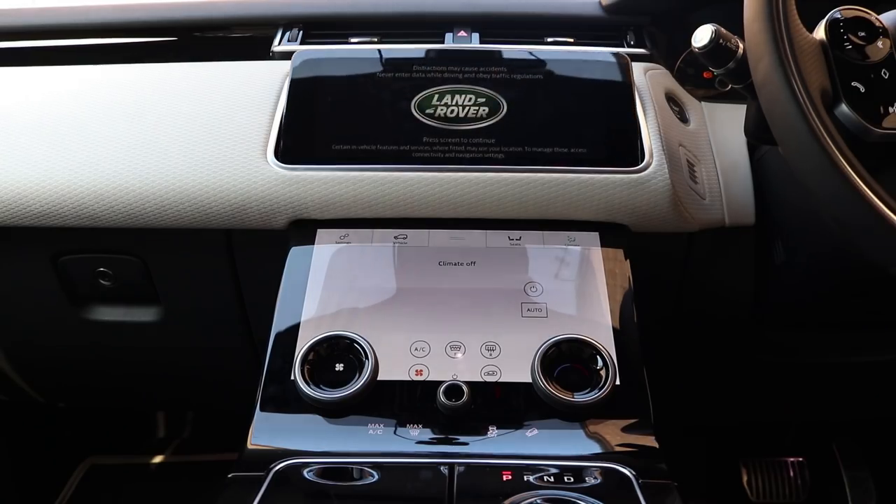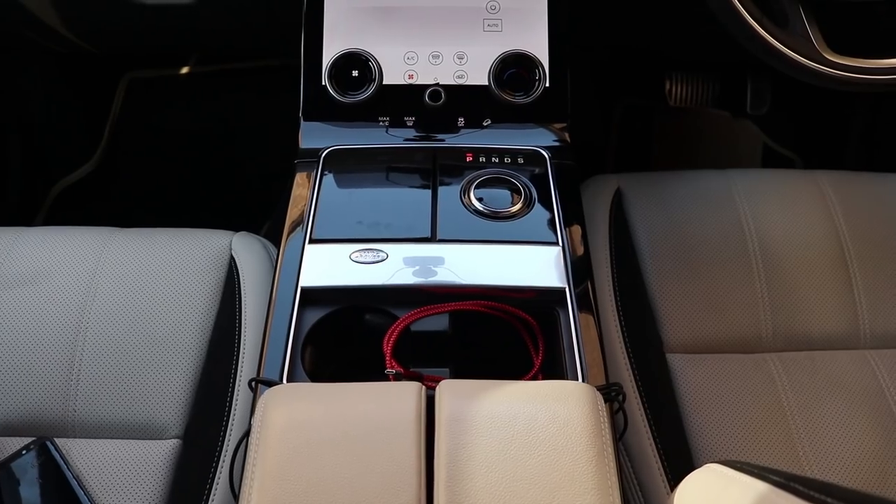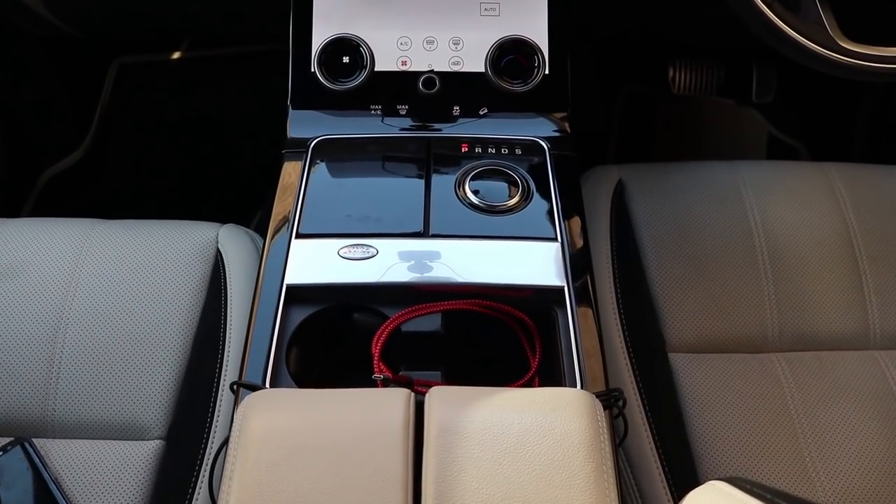Hey, what's going on guys, welcome to Trending Reviews. I get asked quite often where is the best place to connect my phone in the Range Rover Velar. I've got the screen that opens up and there's no real place to connect it next to the screen, behind the steering wheel, or to the sides. I normally connect it with my wired USB cable, just keeping it in the front dash. I'd like to use that space for my drinks and sunglasses and so on.